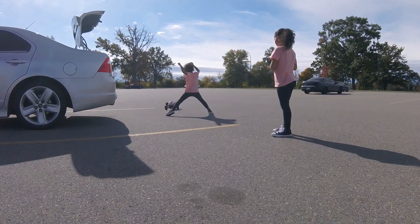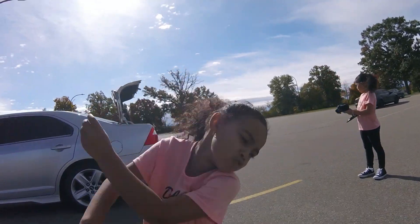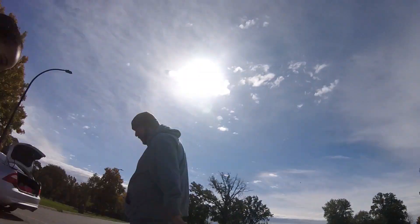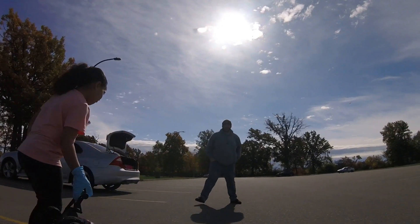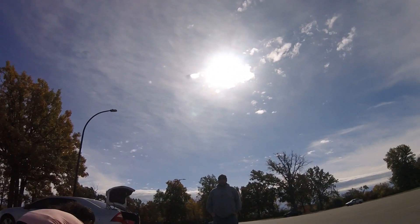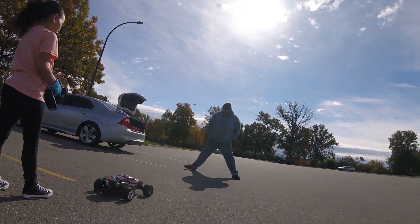Alright Faye, come on, here. Ow! Oh my god. Okay, record it, Hope. Tilt the camera down a little bit, tilt it down. You've got to open it bigger — push it down. There you go. Open it bigger, okay.